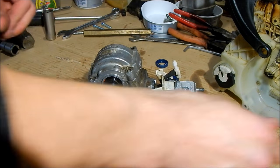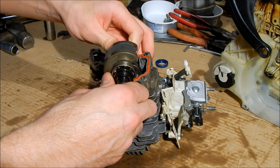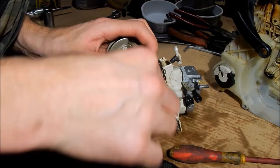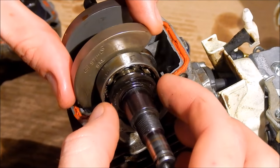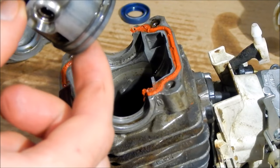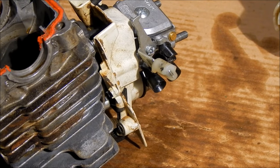I'm gonna pry it open with a screwdriver. This side has a clamp on it which I have to remove. Now I can pull off the old seals. I can see the difference - these are shot. The piston is not that bad, looks like it can take more abuse. The cylinder is also pretty good, so I'm gonna clean everything up and put it all back together.